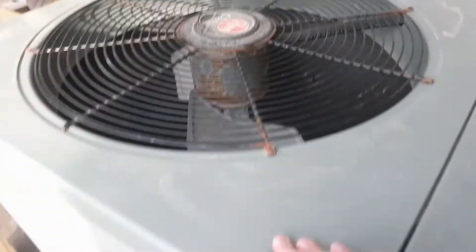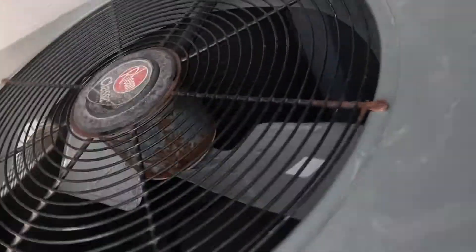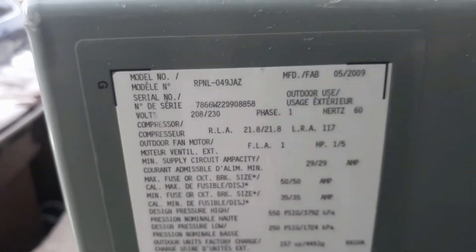It was a really frozen Rheem heat pump running in heat mode. So here it is again after a long time. It's a heat pump — not sure where the reversing valve is, but I know it's a heat pump. Here's the data: 2009, four-ton, 49,000 BTU — that's basically a four-ton.